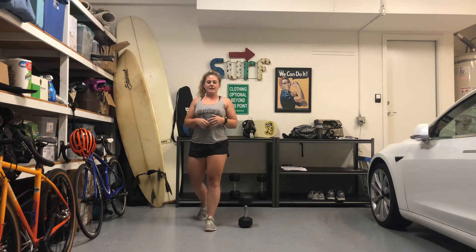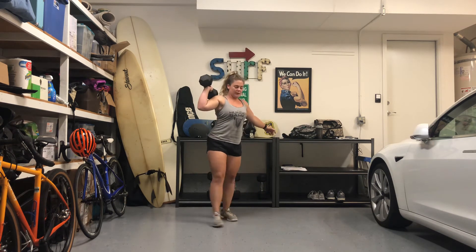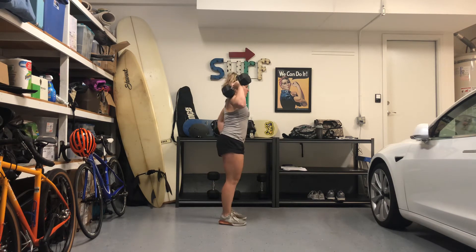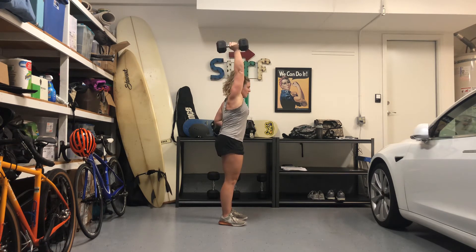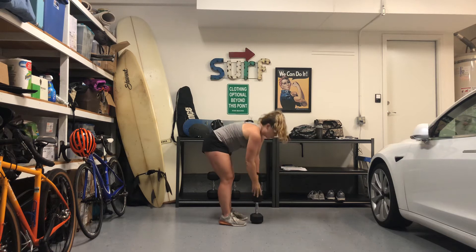Next you guys have 10 dumbbell strict press — again, 10 each side. Go ahead and press that dumbbell up top. Feet are set underneath your hips, belly button pulled back towards your spine, hips stacked under your shoulders. Elbow starts in front of the dumbbell. Press straight up, arm locks out, ears come past your biceps at the top. Make sure you maintain a tight core and a vertical torso all the way through.